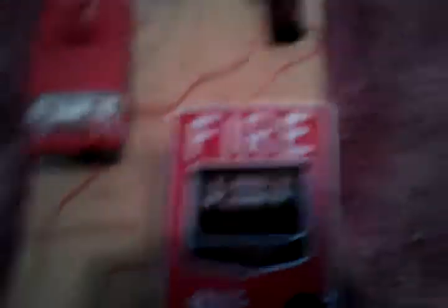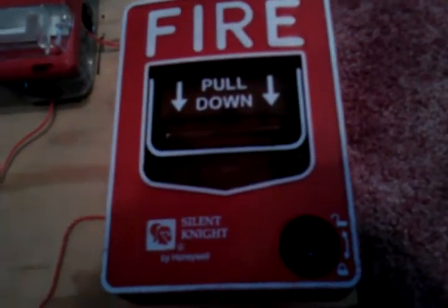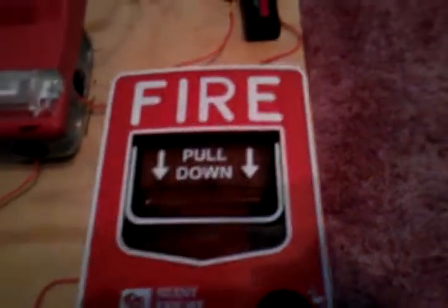It's easier with mini systems, like that one you saw earlier. Over here I have a Silent Knight BG12S — that's what I call it; if it were the Firelight version it would be called the BG12S. And an EST Genesis horn strobe — it's a two-wire horn strobe. It's really hard to do this with a four-wire alarm because you have to loop the wiring, but this is easy enough.